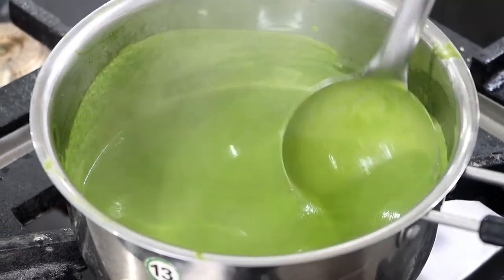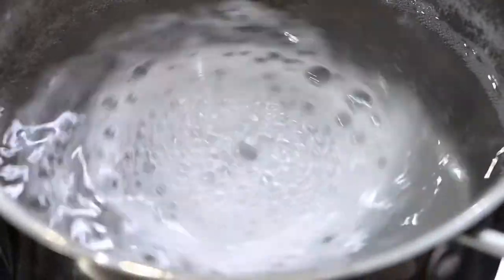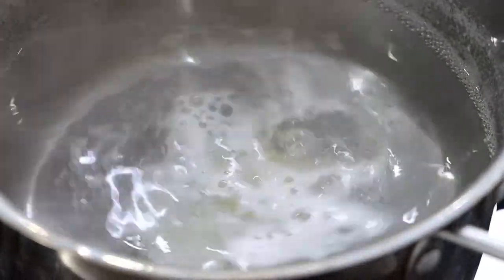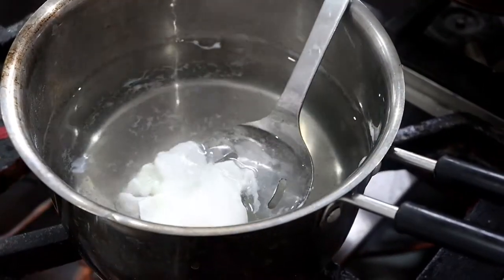Time to make a poached egg. To make a perfect poached egg, we need an egg, vinegar, and water at a temperature of 95 degrees Celsius. Add the vinegar to the water, give the water a swirl, and then add the egg. Once you have added the egg, do not allow the water to boil. In 2 to 3 minutes, the poached egg will be ready, and this is how you can check it.